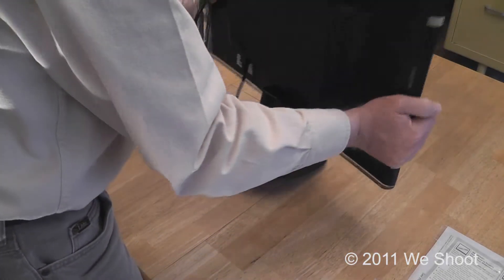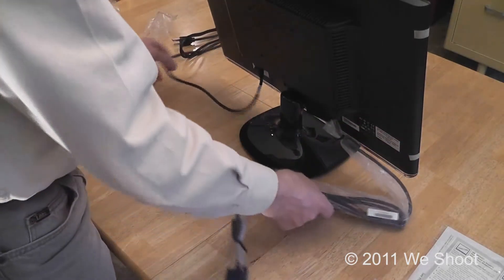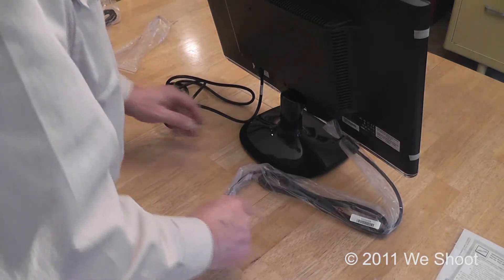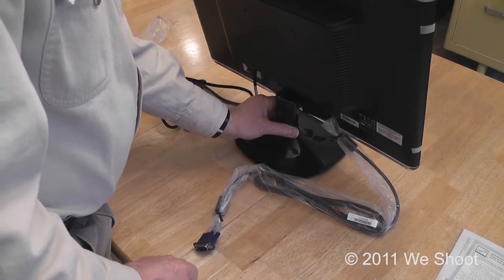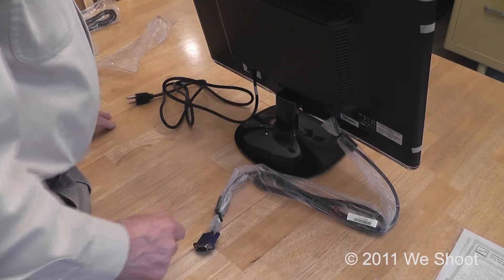You can lift it up and stand it up. It's very light — these monitors are very small and easy to move around. Way better than the old CRT monitors that used to weigh like 85 pounds. Now we'll move it over to the computer.